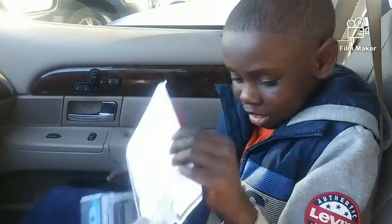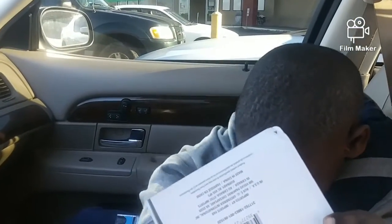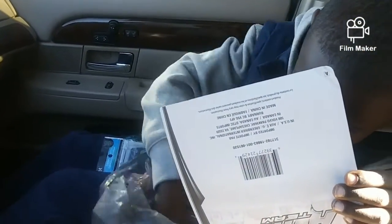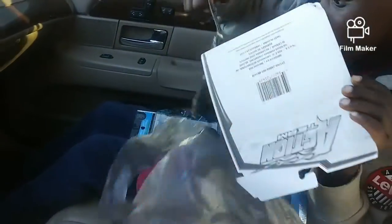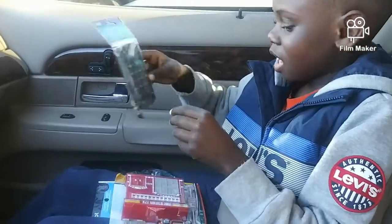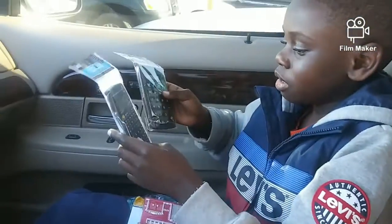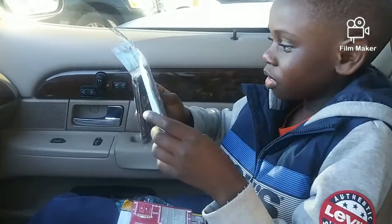I also got a calculator. You got two calculators. Yep, I know that. I also got two calculators. No matter of fact, I got three calculators. Yeah, you do have three calculators.